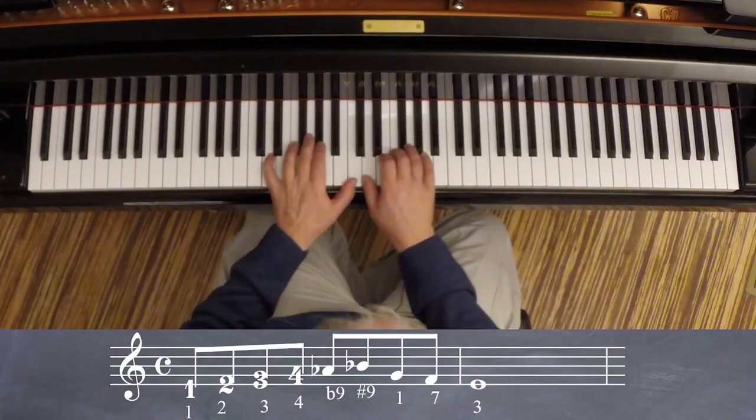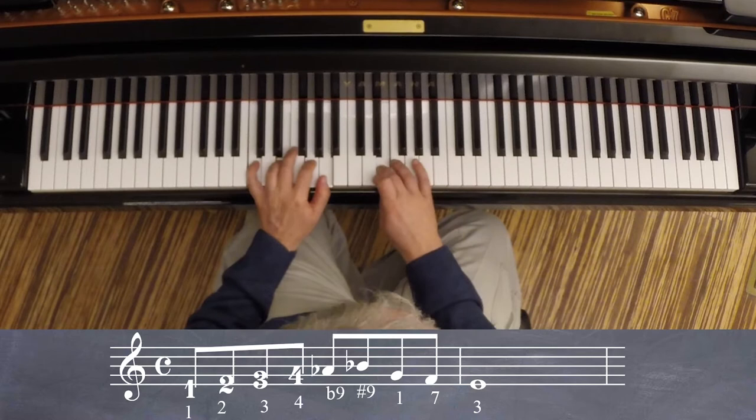The nice thing is when you connect these scales — just connecting them — it already starts to sound like bebop. So this is one way of doing a half bar.